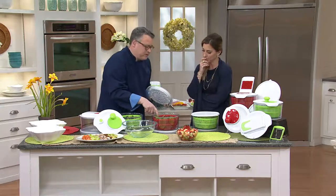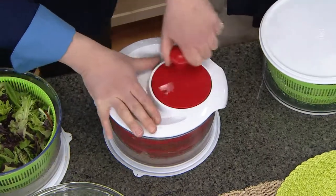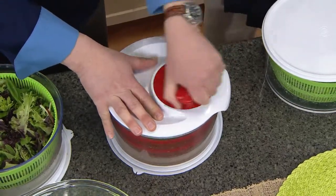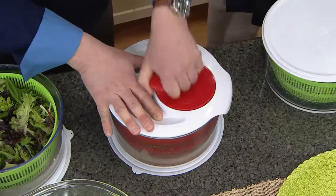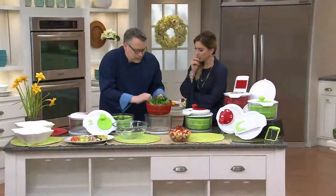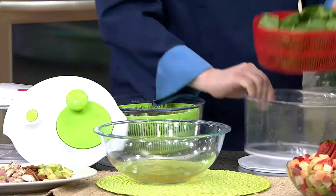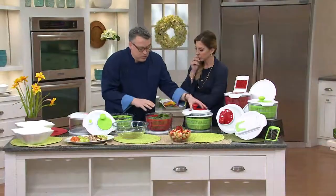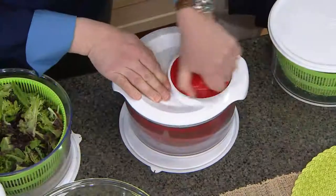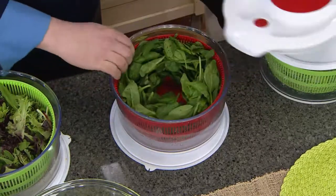Everyone knows that spinach is sandy. A couple of things we get from the supermarket — cilantro is one of them, and it is filthy and sandy. With spinach you're going to get sand as well — you can see those sand particles right there, that dirty water coming off. That worked really really well, and if we want to spin again it's real easy — the water just spins right off and collects right on the bowl.